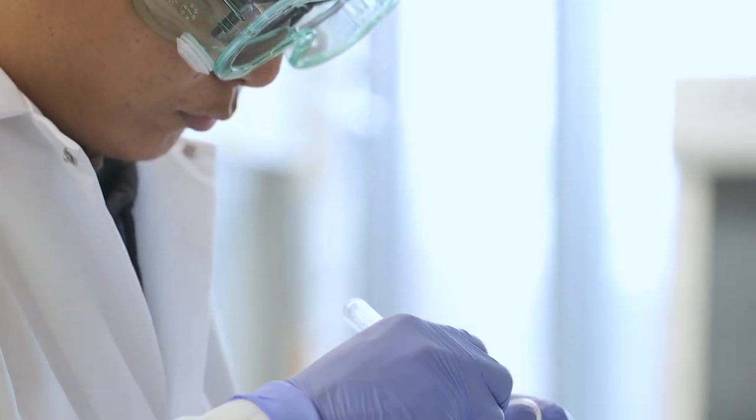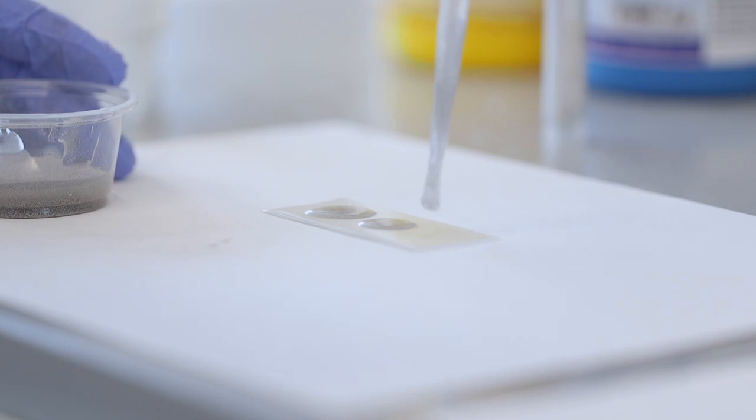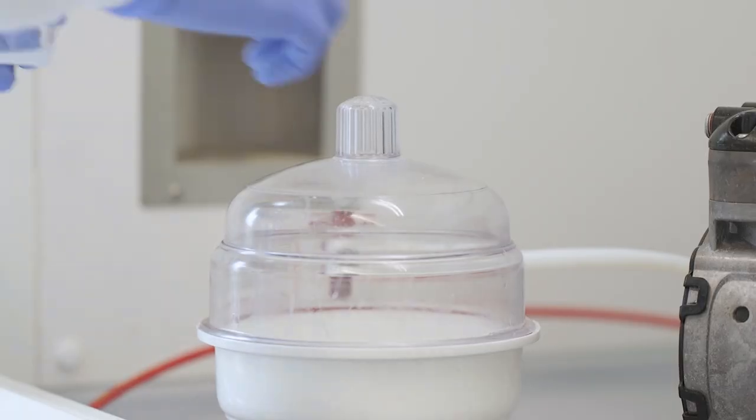By adding one thin layer of polymers on top of the liquid metal, we can increase the surface charge density to a very large degree, and we can improve the mechanical capability of devices.